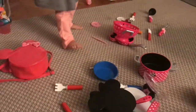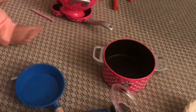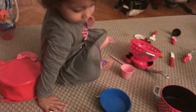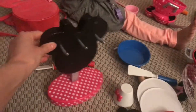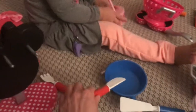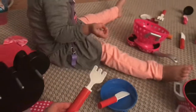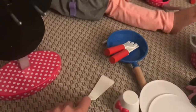So many toys! We have the Minnie pans and pots to cook together. Here we have the knife, the fork, another cooking instrument.